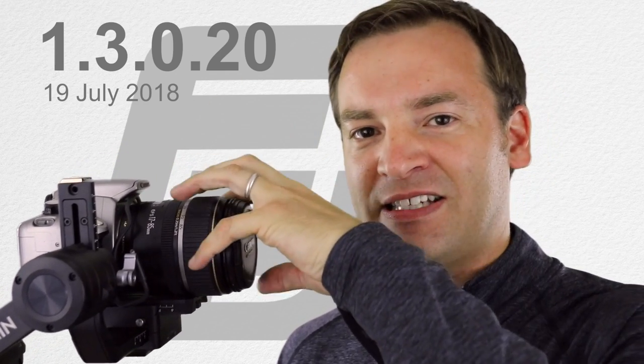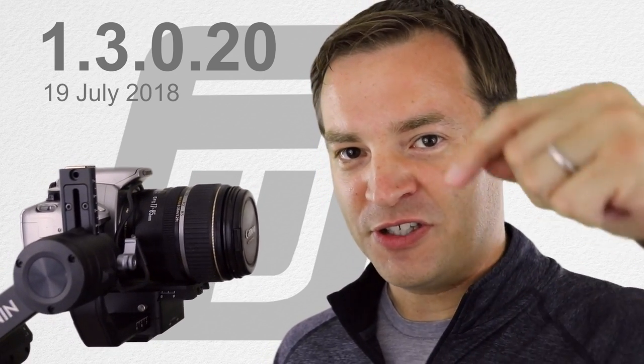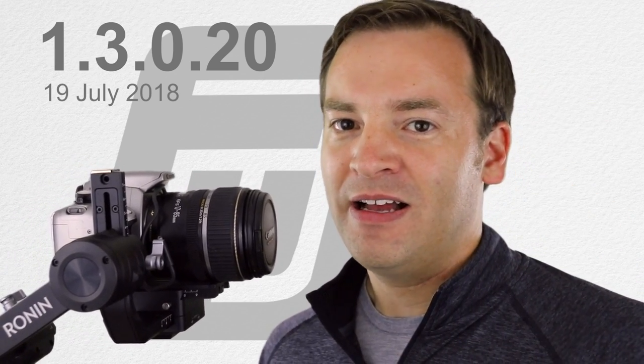Both of them have some updates that affect this camera as well as a bunch of other ones. You can check out the description below for everything that I talk about. Now let's check it out.